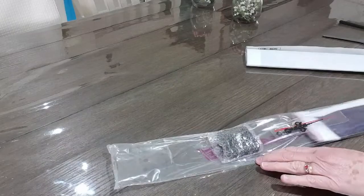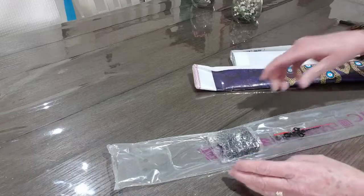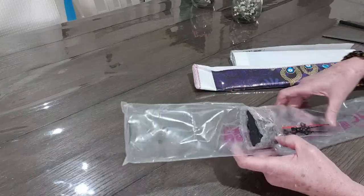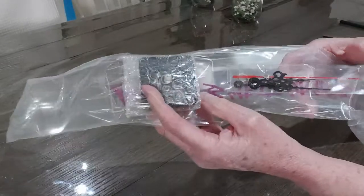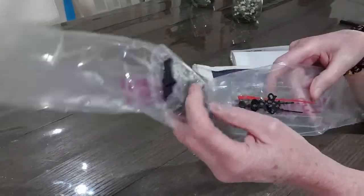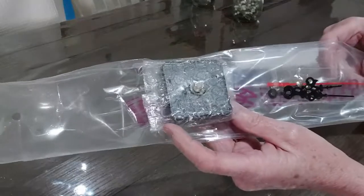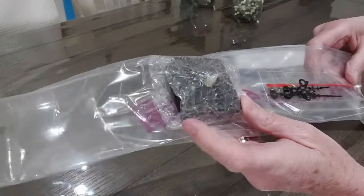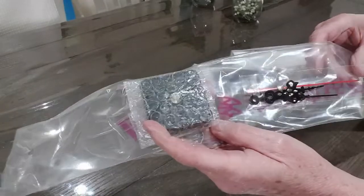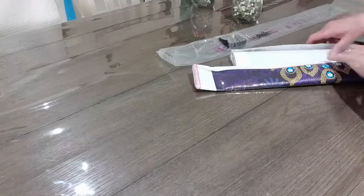This is a clock. These are the hands of the clock and this is where we put the batteries. And there is a winder on the side just there where we can change the time.